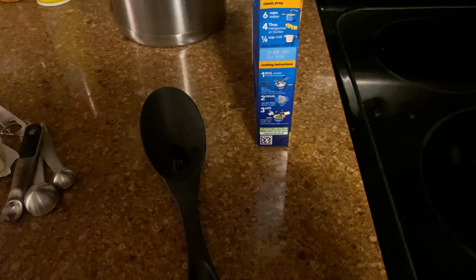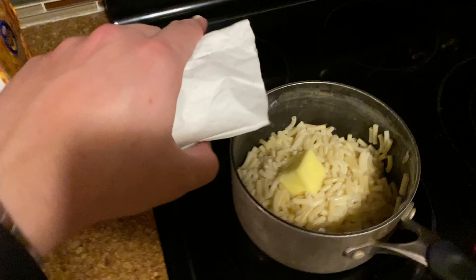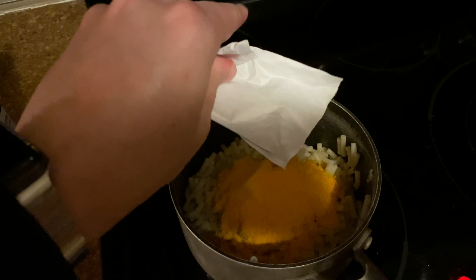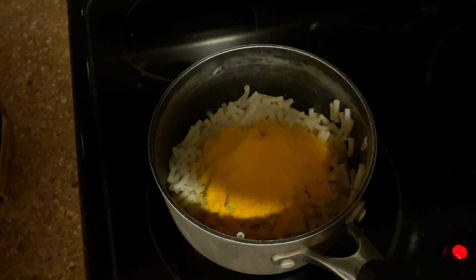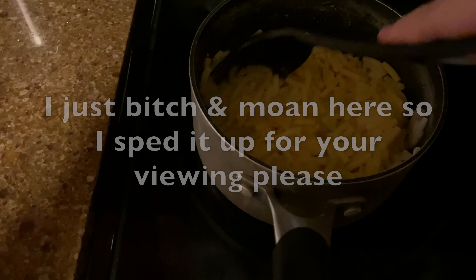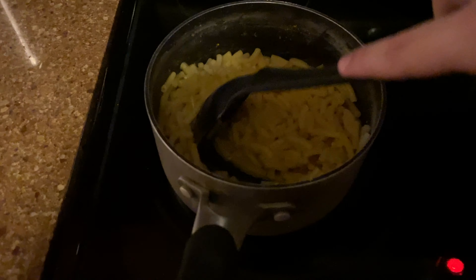Now it says butter first, then milk, then cheese. It's the moment you've been waiting for — rip the cheese open. I used that entire quarter block of butter, and it was as close as I could get to four tablespoons. Now we're going to stir this up. Yeah, maybe a little bit of butter in there.